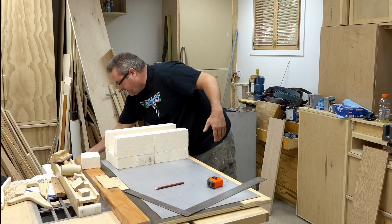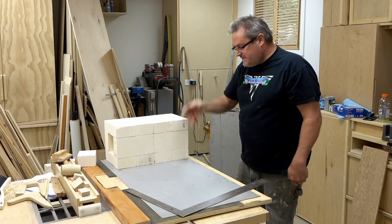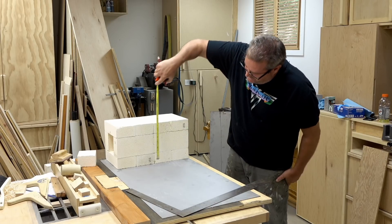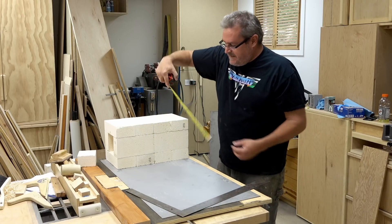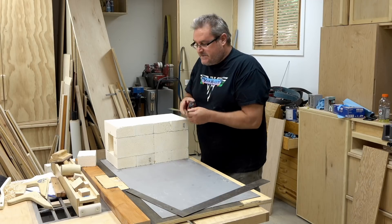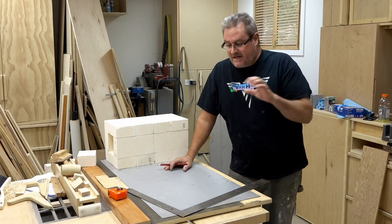I'm going to lay this here so I can get some better measurements for the metal I need to cut out. I don't want the oven to sit right on the surface — I want the sides to extend down. Whatever this is, nine and five-eighths, I want it to extend down another two inches, so that'll be about eleven and a half inches. I'm going to mark down those dimensions.